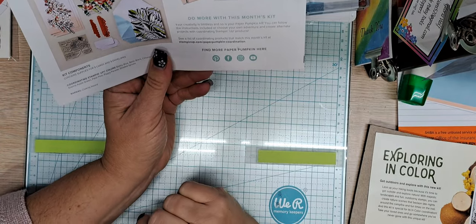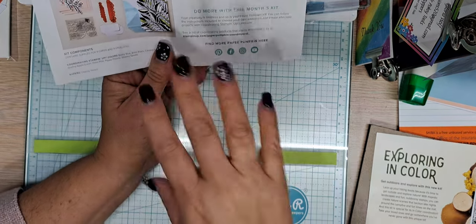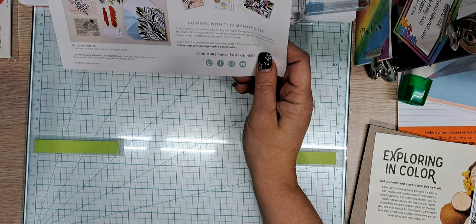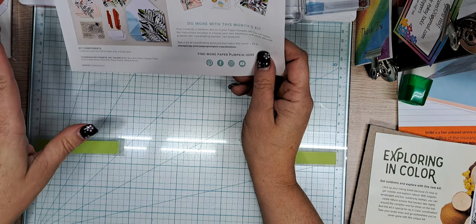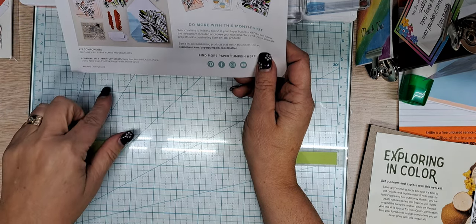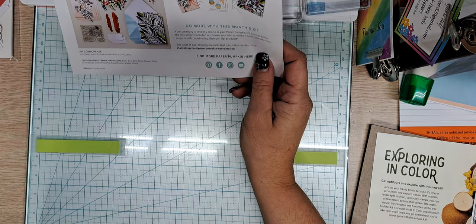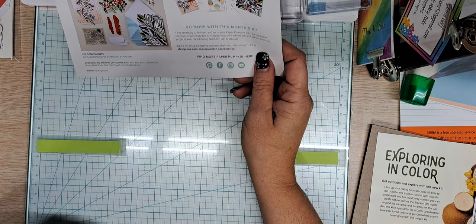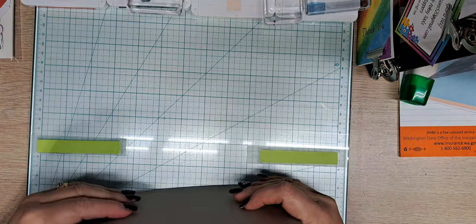If you are new to Paper Pumpkin and wondering if you should do this - get it, honey, try it. You can always cancel. I personally purchase my Paper Pumpkin kits in three, six, and nine-month lots. You can do that too. And there have been kits where I knew I wasn't going to like it, so I called them up and said I don't want this kit, don't send it. And they said no problem - just let us know if you're going to do the next month's kit. It's wonderful.